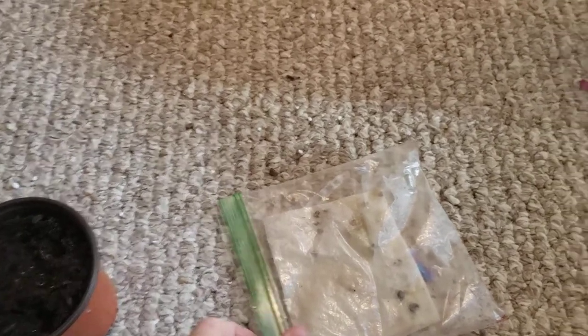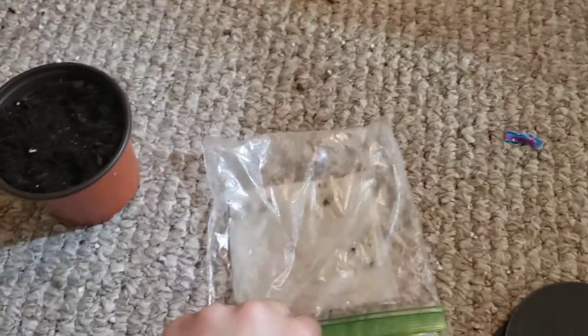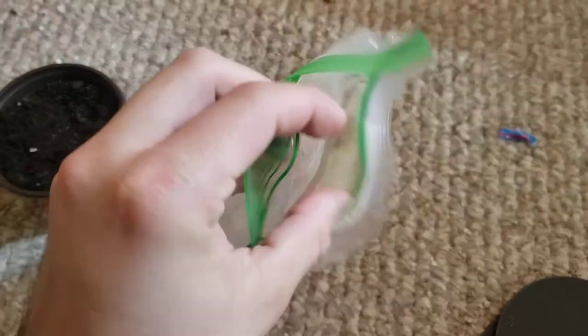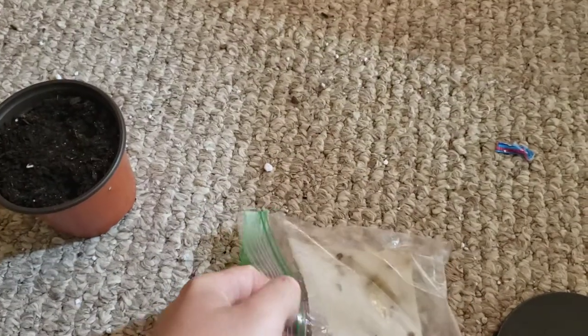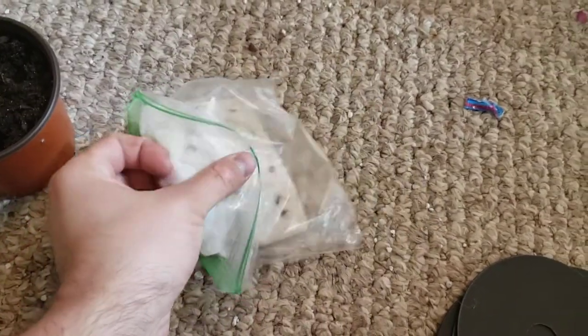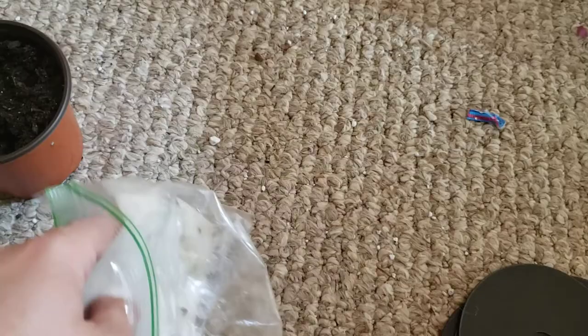Hello there. Today I'm going to be planting some sorrel that I have germinated. I don't have my tripod — I lost it somewhere — so I'm going to be filming with one hand and doing stuff with the other if that works.